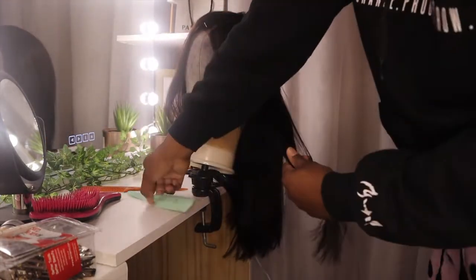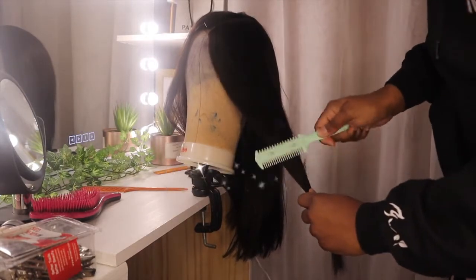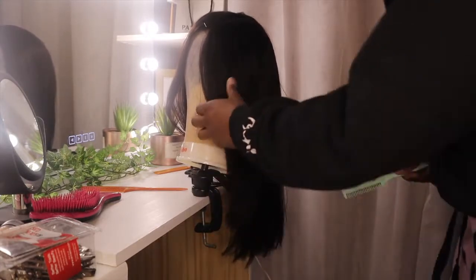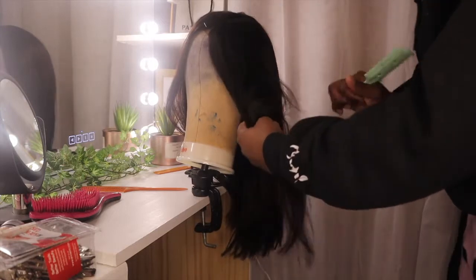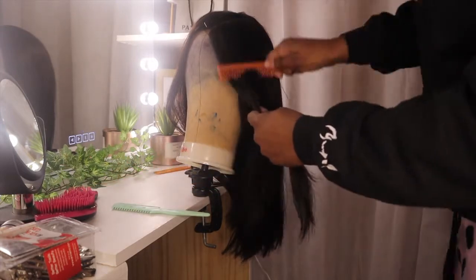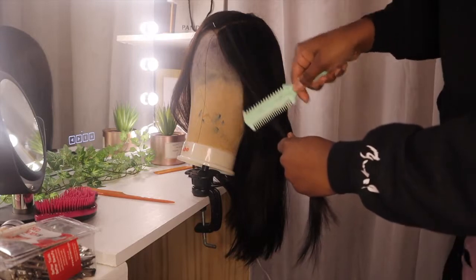Now I'm taking this green tool and trying to shape the hair to my face. It's kind of hard to do on the mannequin, so I did have to go back in once I put the wig on myself to shape it to my face. I'm trying to give it some layers — I would do the top and then the bottom to give some layers. That's what the people said, so that's what I'm doing.